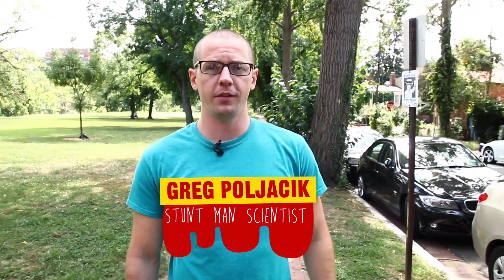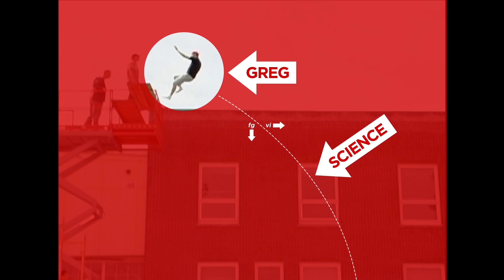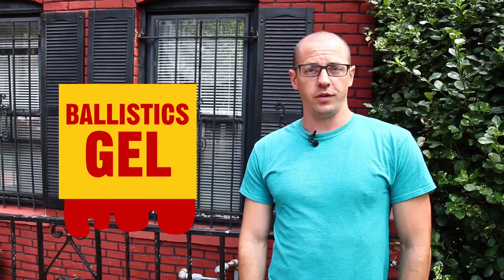I'm Greg Poljasek, Stuntman Scientist. We're going to be talking about practical stage effects — blood, guts, gore — things you can make at home with ingredients you can buy at any grocery store. These effects are perfect for your cosplay, zombie movie, vampire movie, or theatrical production special effects needs. So let's go inside and talk about how to use the blood we've put together.